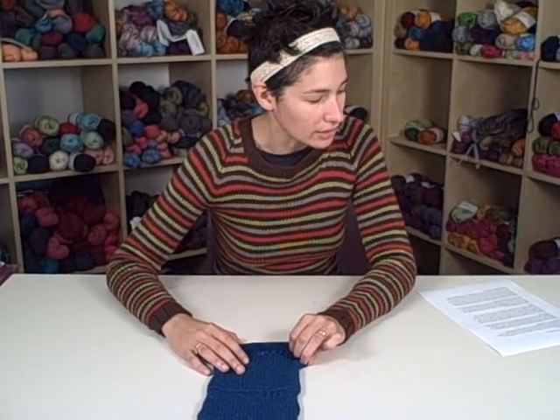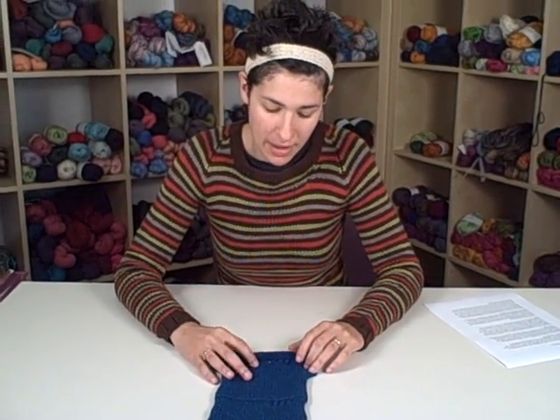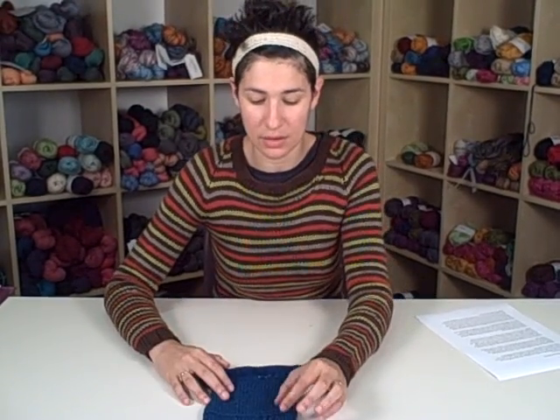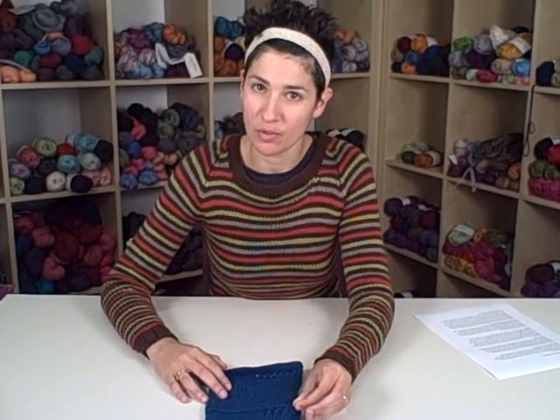I personally like acrylic needles, but they are known to sometimes interact with fibers in an unpleasant way — a superwash wool or an acrylic blend especially can sometimes have a little squeak on them that people find really annoying. So these are things you'd like to figure out during the swatching process so that you can always have the most comfortable knitting experience possible.